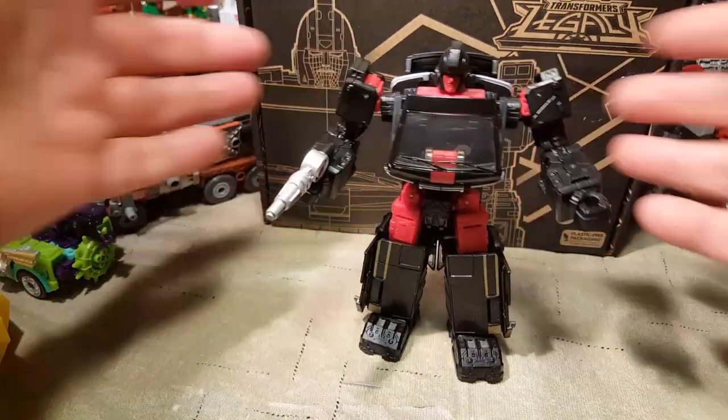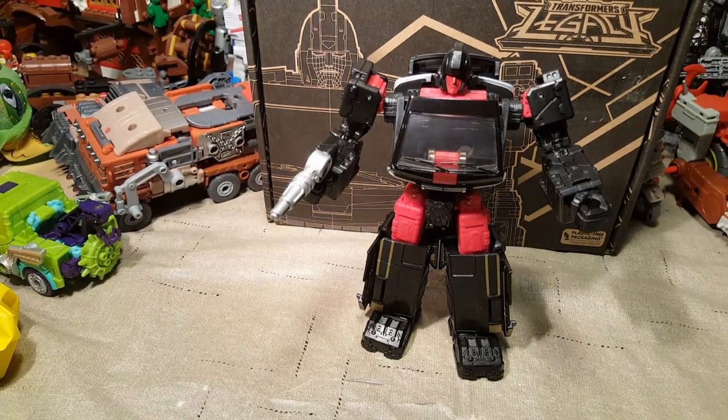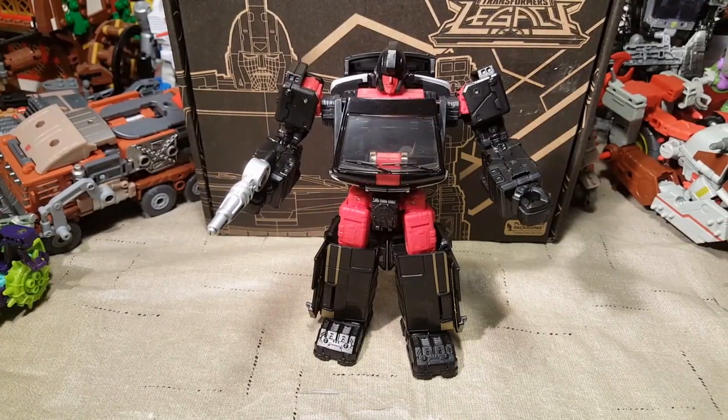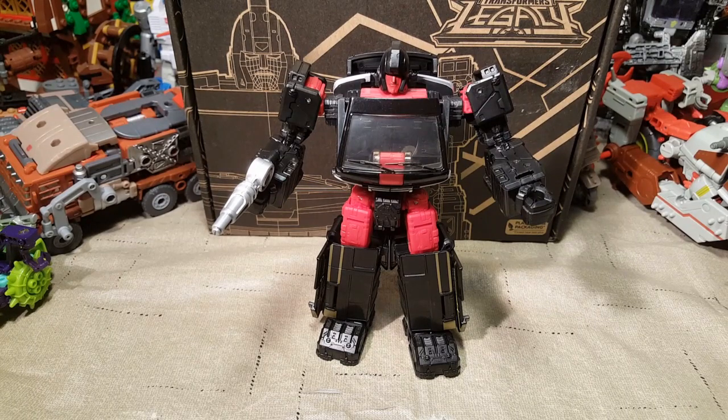I do love this. I wish I had better lighting — I wish I had a white background. I need to set up my shadow box. It is a really small light box though. Anyway, I'm going to go ahead and transform him into vehicle mode and we'll be right back after another quick cut.